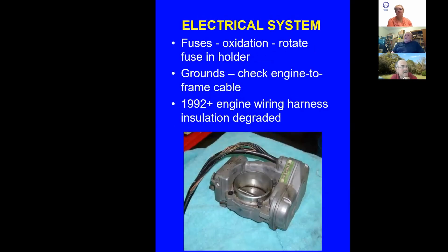Electrical system: fuses oxidize just from running the car. I go in and rotate each fuse back and forth in its clip — that restores conductivity by cleaning a new surface on the fuse contact. Make sure the engine-to-frame ground cable is there and tight — that's your main ground completing the circuit back to the battery. In 1992 and up through the mid-1990s, there's significant degradation you'll see in engine wiring harnesses. The car may run fine until somebody disturbs the wiring, then the insulation just disintegrates, leaving bare wires touching. Very common in mid-1990s cars.